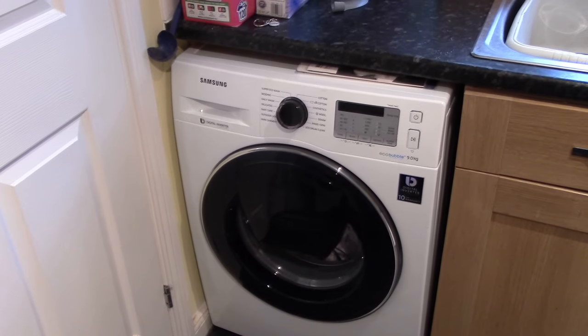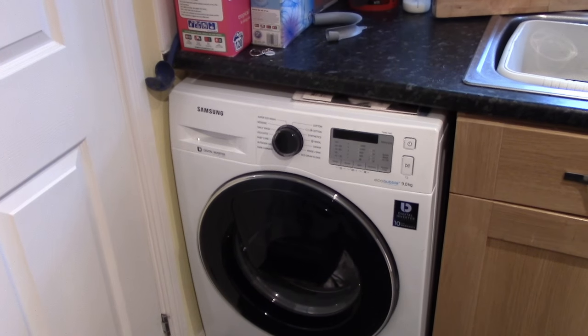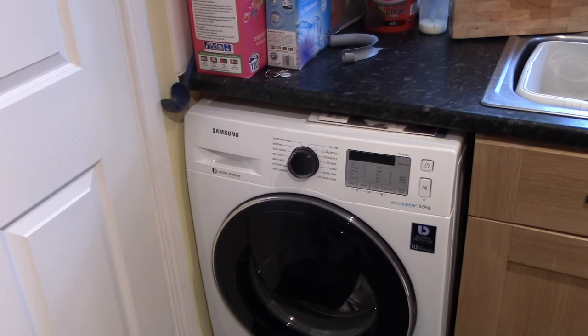Our washing has now finished — we know that because a couple of minutes ago there was a little ring which indicated that the load had finished.